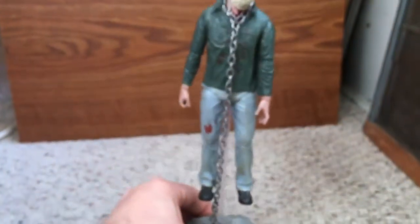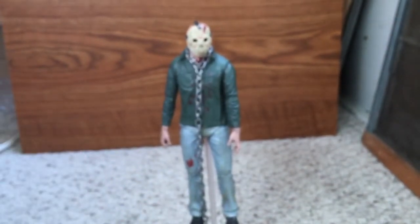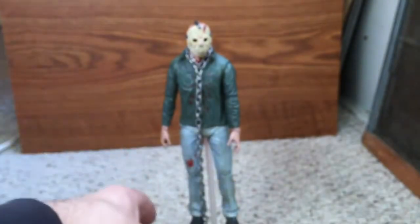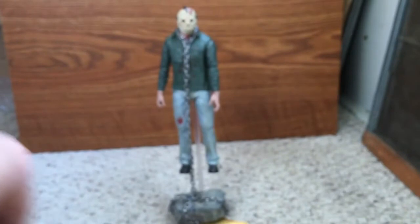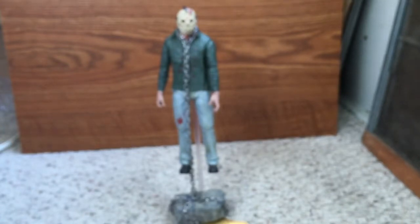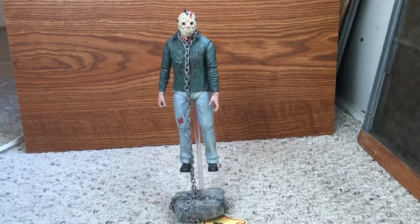Here's the chain around Jason's neck. It's supposed to make it look like he's floating up and the rock is holding him down. It kind of looks like Jason's floating to the top but the rock is keeping him down. That's pretty cool.